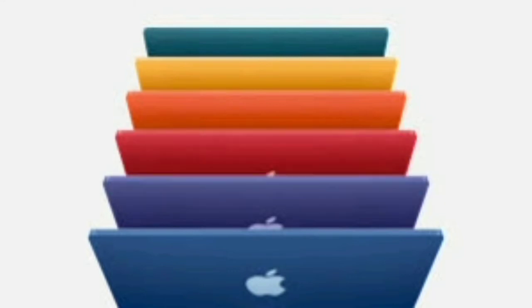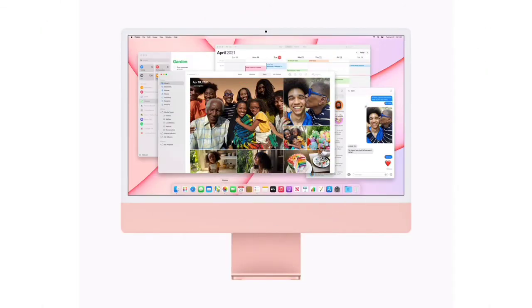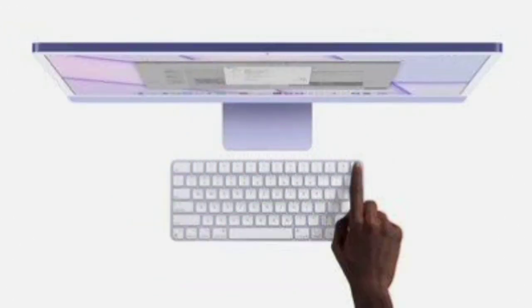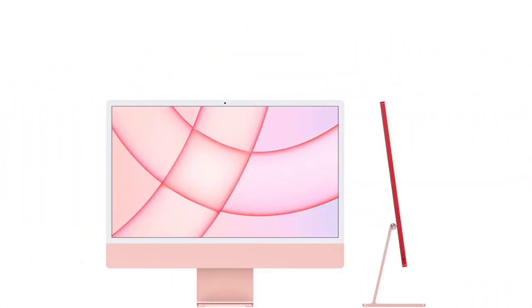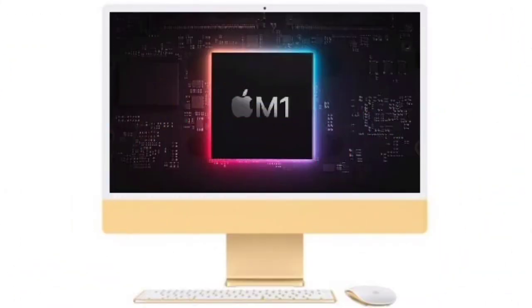There is a headphone jack at the rear. This is a thin display. The motherboard is on the back side. It is 24 inches — a 4K display. It's a very sharp XDR display.